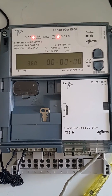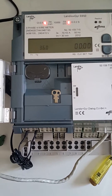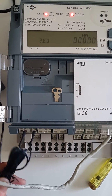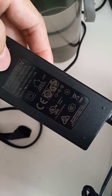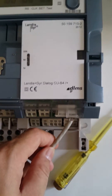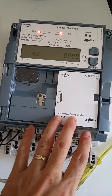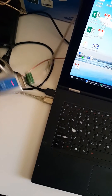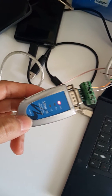This is the Landis+Gyr E650 meter being powered up right now. I'm using a 12-volt DC power supply plugged in according to the manual. This is the RS-485 communication module — without the power supply, the communication module is not going to work. This is connected to my laptop through a USB to RS-485 converter; in this case I'm using Viewport 1150.